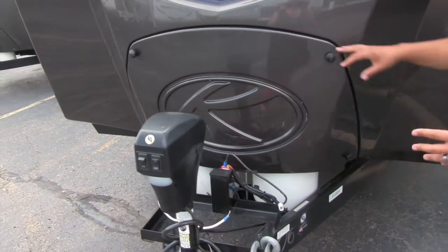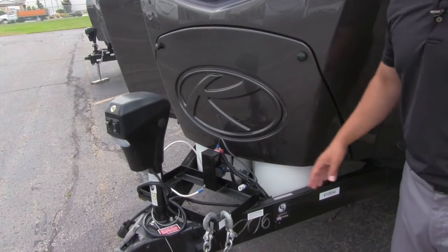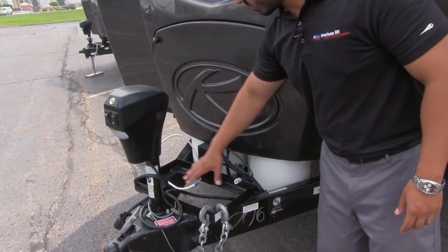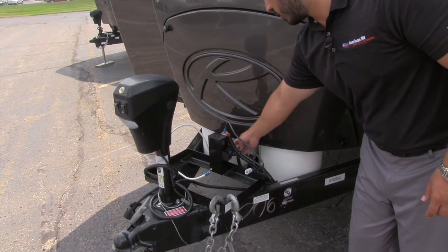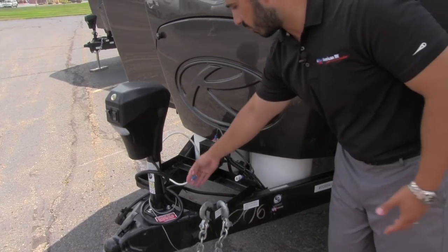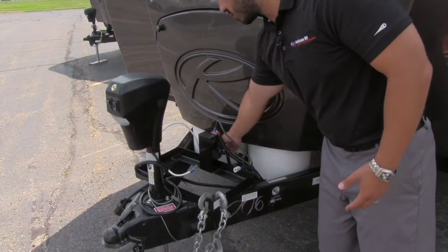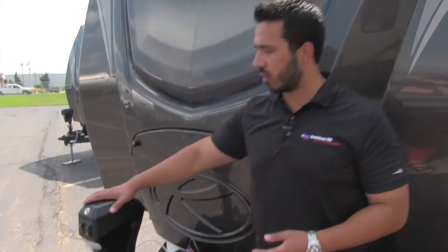It really looks nice, you don't have that big ugly black cover on there, it really just hides it very well. Also right in front of that you'll see you're going to have your battery box, and in the back is going to be your battery disconnect. It's nice and easy to reach — you don't have to worry about disconnecting the battery, you just turn the disconnect and you cut all power, which is wonderful for storing.